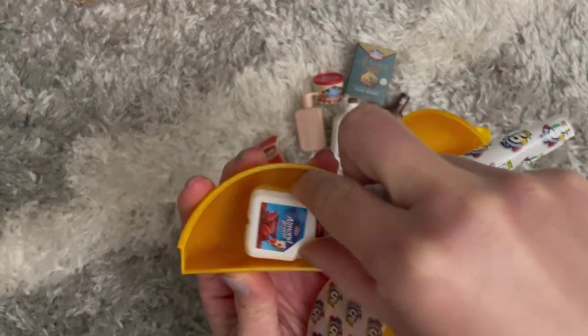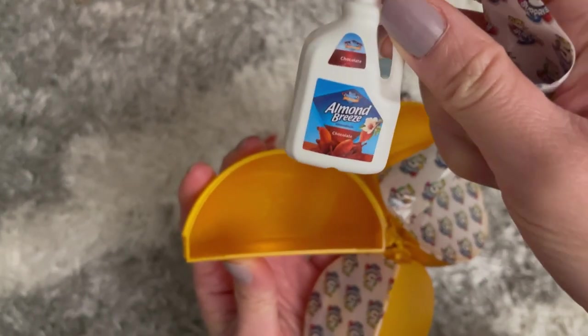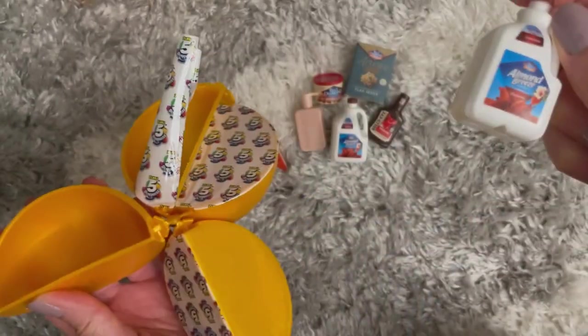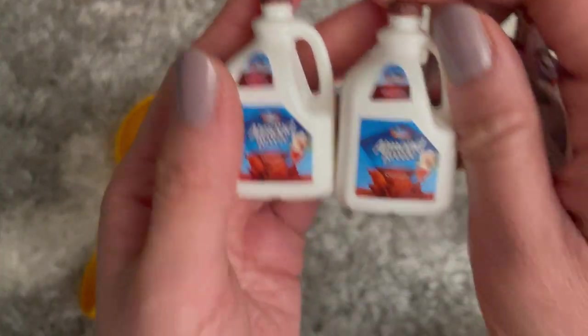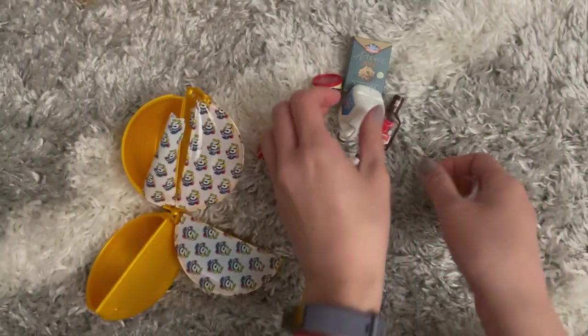Another milk! Got another almond milk. Wait, is this different? Hold on — oh no, they're both chocolate. I thought they were different flavors but they're both chocolate milks.